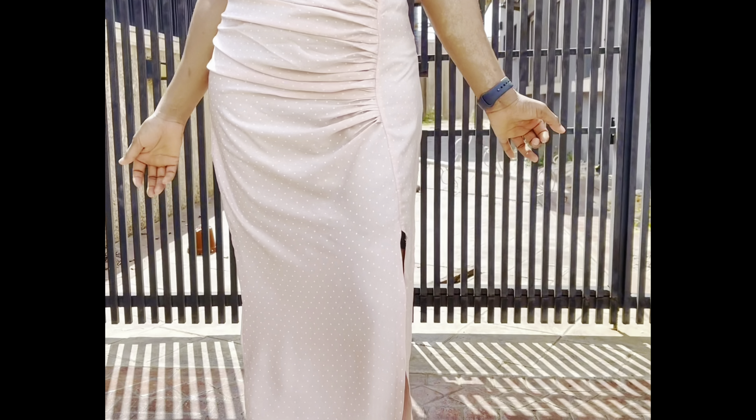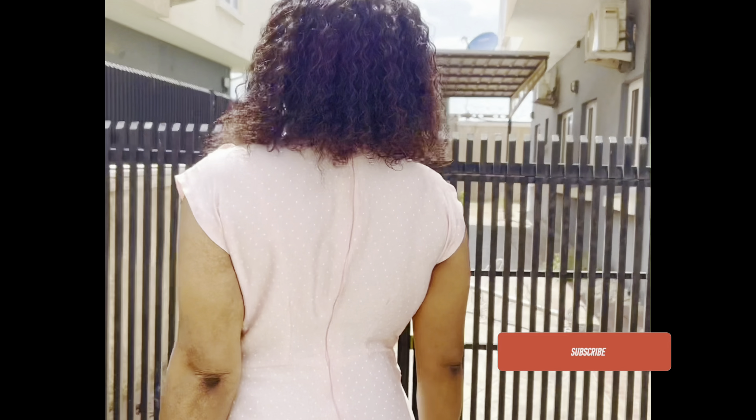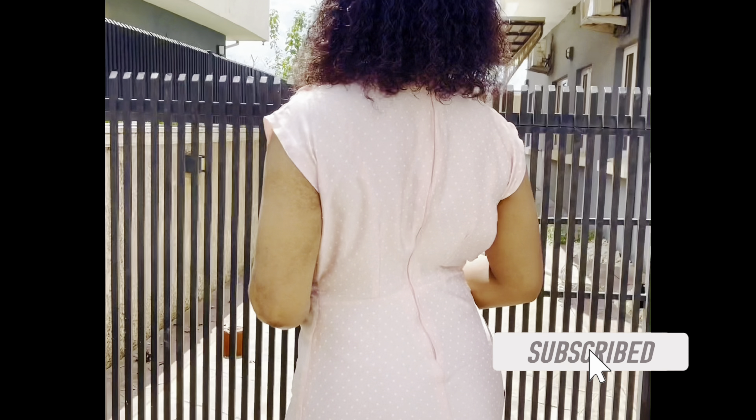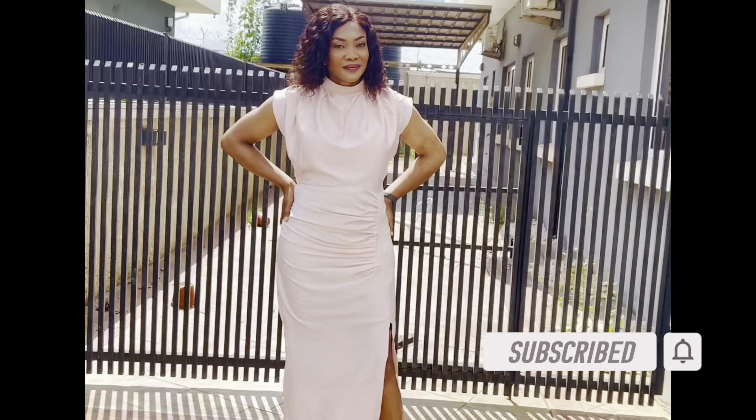Hey everyone, welcome back to my channel. My name is Monique. If you are new here, don't forget to hit that red subscribe button below to join our creative community. And to all my loyal subscribers, thank you for always staying connected. In today's tutorial, we'll be learning how to make this turning cowl neck dress.